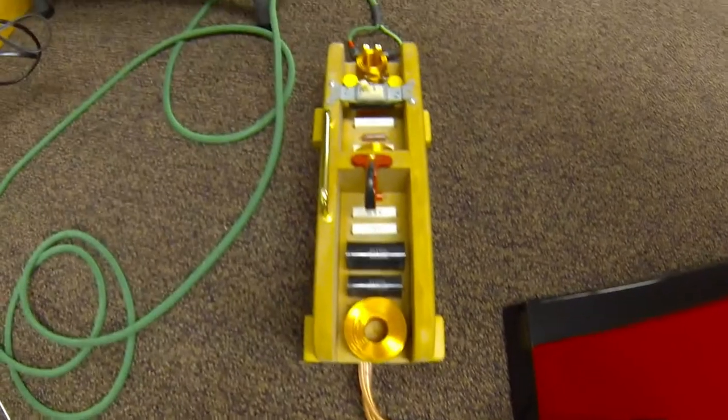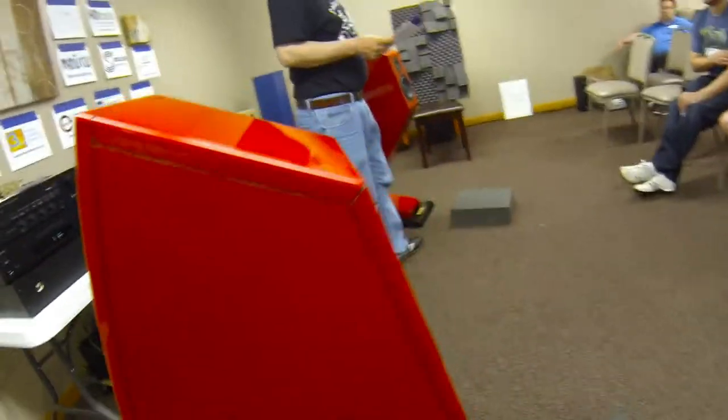The drivers are: the woofer is the 7-inch Dayton ES180 Esoteric. The tweeter is also the Esoteric — it's the Dayton ES25.